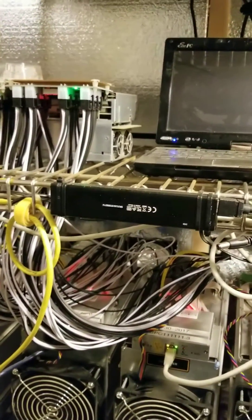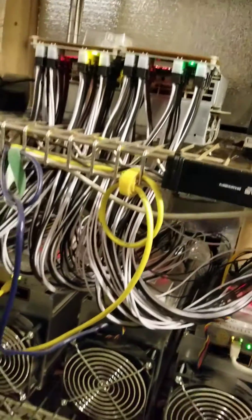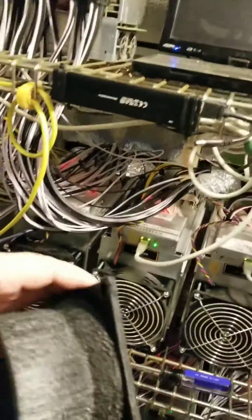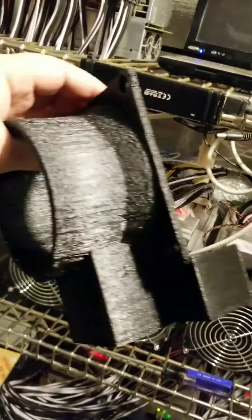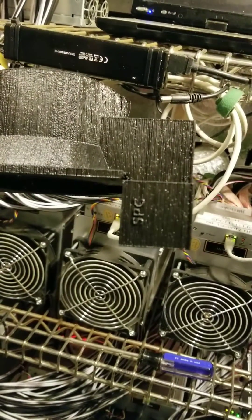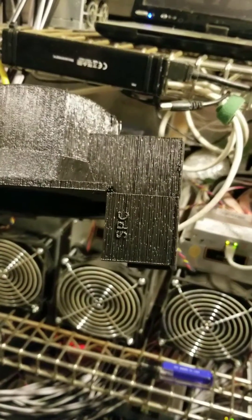I'm also working on something for these power supplies that I think will actually help out a lot of people too right now. This is the new and improved fan shroud. You can see it's a lot cleaner. I've still got to trim some of the stuff off, and it's got my business name on it too.